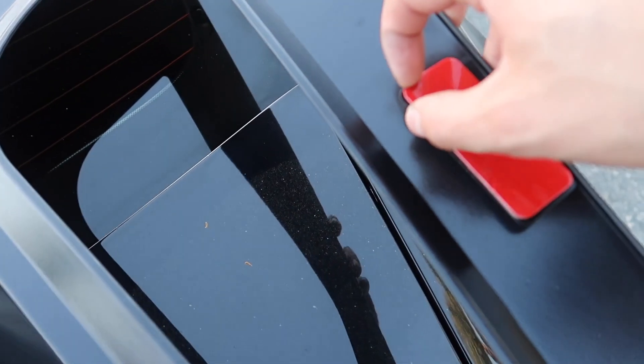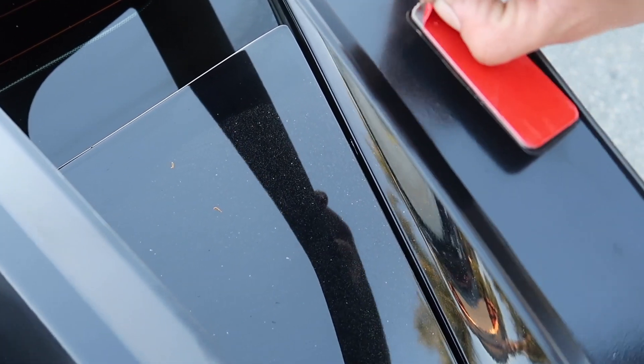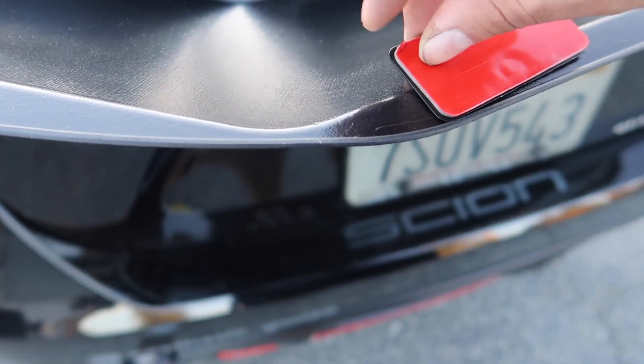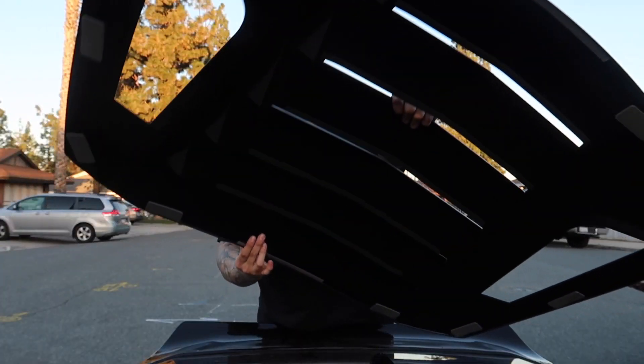If you guys ever see me driving around, take a picture of my car and DM me. If you're not following me on social media, follow me on Instagram at aesthetic_underscore_gonzo and I'll follow you right back. Now I just want to flip these upside down and take the double-sided stickies off — this is seriously ASMR-level satisfying, peeling off this double-sided tape.